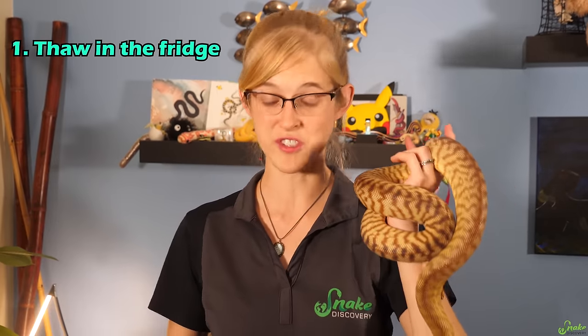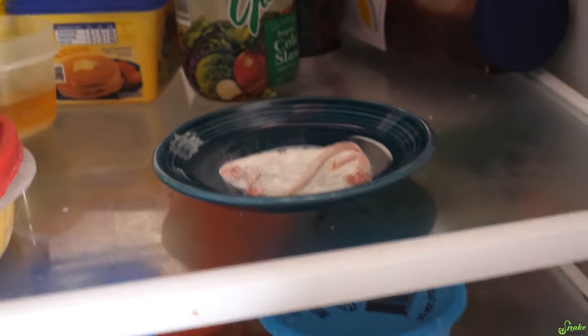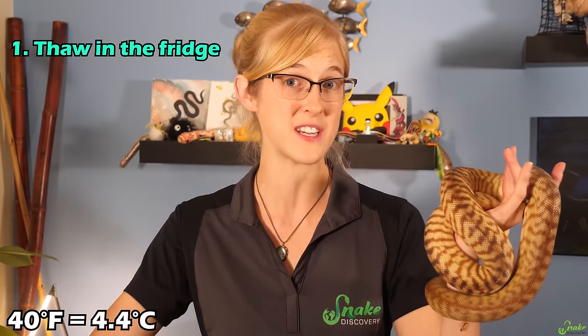The USDA recommends three different methods when it comes to thawing meat for human consumption. First, there's thawing it in the fridge. You just basically let meat sit in the fridge after it comes out of the freezer, go right into the fridge, let it thaw, and the time it'll take depends on what temperature your fridge is set at. A fridge set to 37 degrees will take longer for that rodent to thaw than if it's set to 40 degrees.